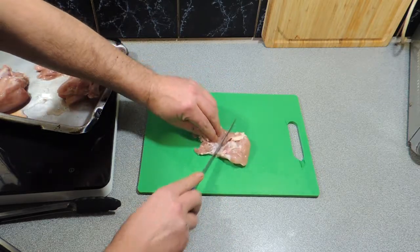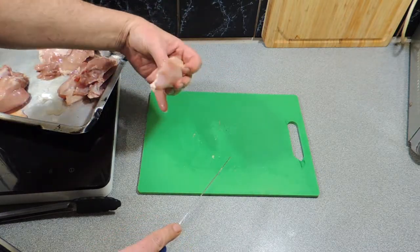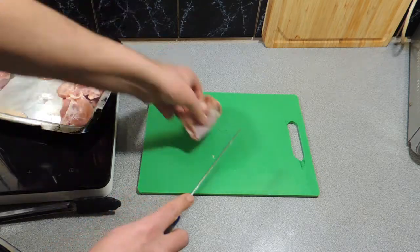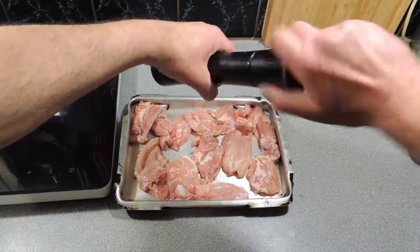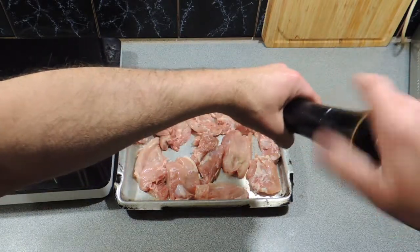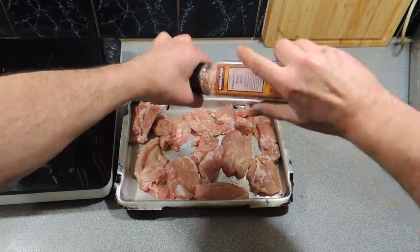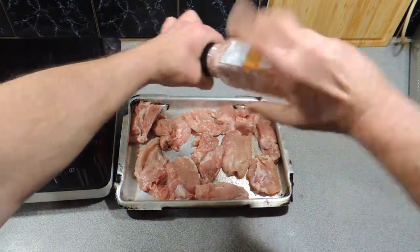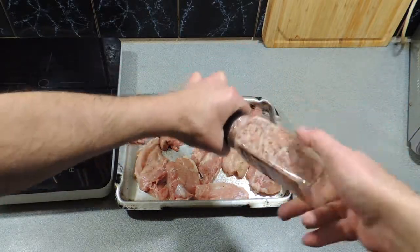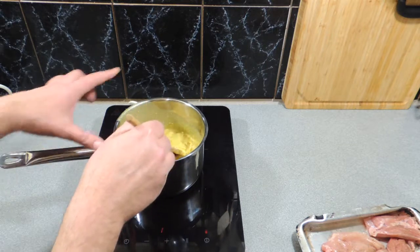We're using thighs because they have a beautiful amount of fat, and that fat is going to be flavor. I'm going to cut through all those, and we're going to season them up with some freshly ground black pepper and a sprinkle of pink Himalayan salt over the top — that's going to give us a real nice simple flavor.